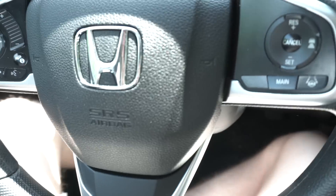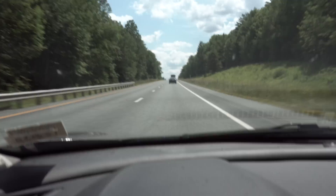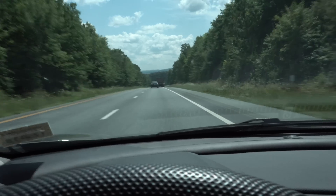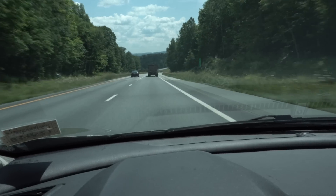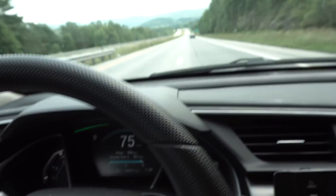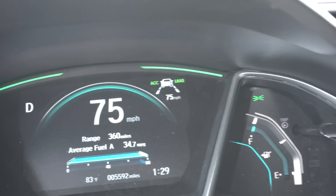The wheel is turning itself and my feet are just chilling. It takes hills a lot better too — in episode two I talked about how it would ping-pong going down a hill, and that was related to the same thing. Lane changes are so much smoother now as well — it glides right into the lane just like that.